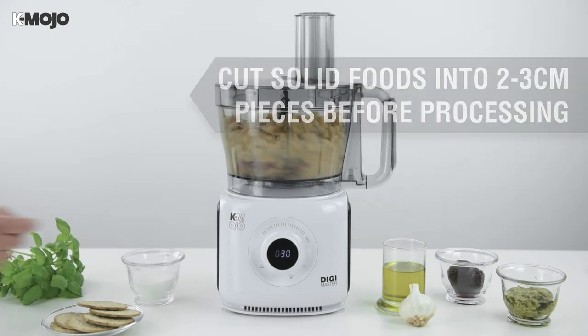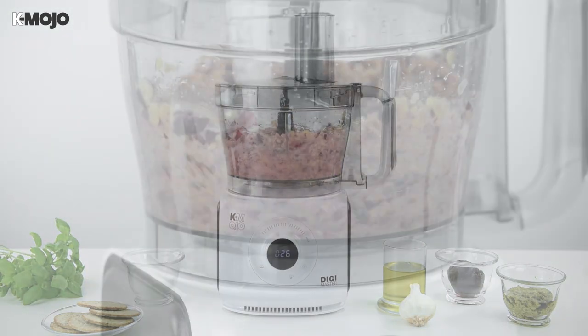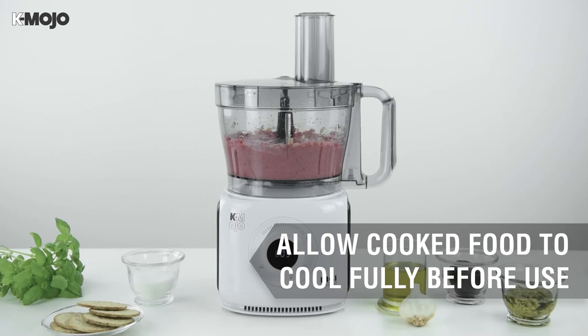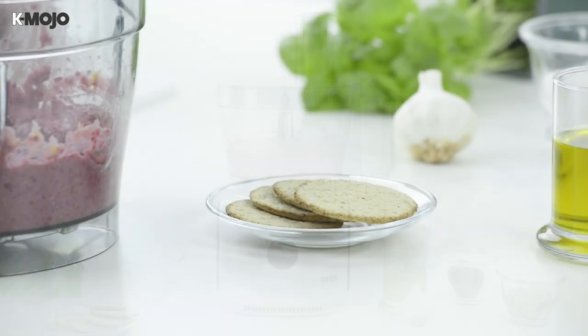Relevant functions on the digital switch panel include custom speed settings, the pulse button and the chopping program. Pulse the blade for a coarse finish or run it longer for a smoother result. With the power switched off, simply remove the cover and blade retainer before removing the mixing bowl and retrieve your contents.